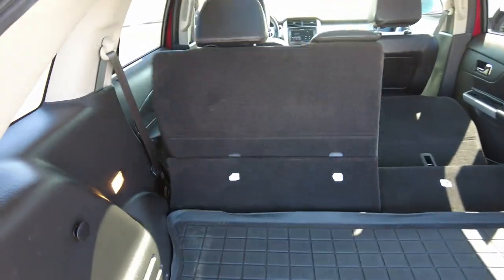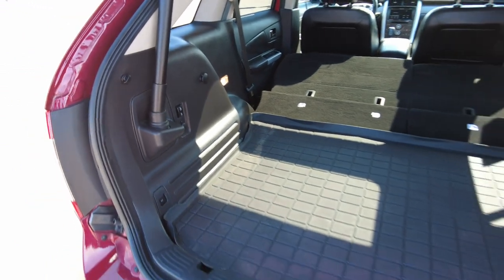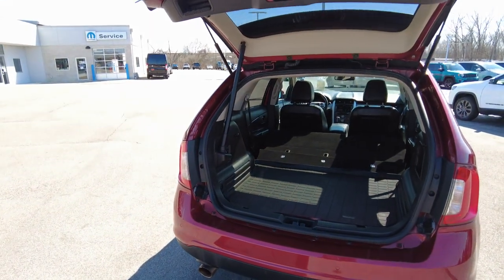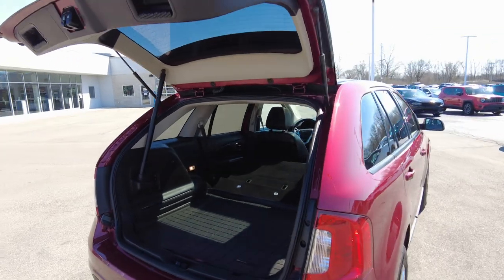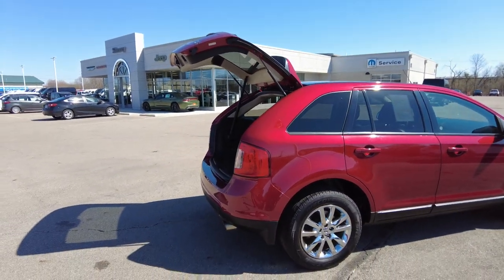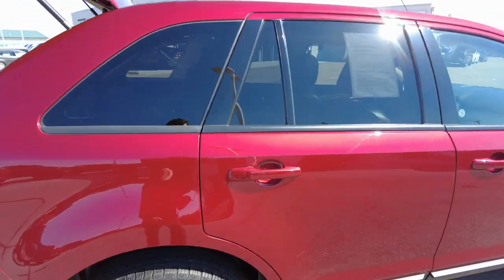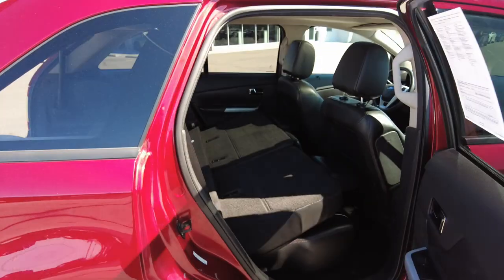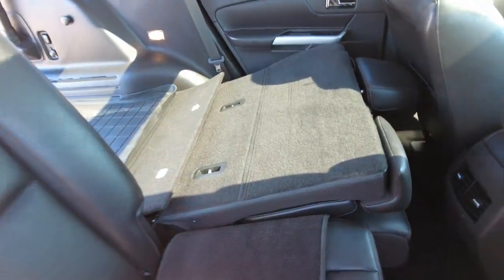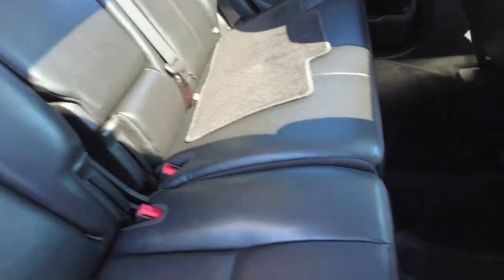Power rear folding seats — you just do it right there and those will power fold down, giving you quick access to your cargo space. The liftgate itself is up tall enough that I fit under it without ducking — I'm six foot tall. Passenger side looks really good as well. Seats fold back up really easy; do it with one hand.